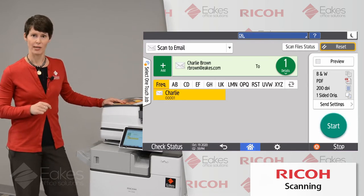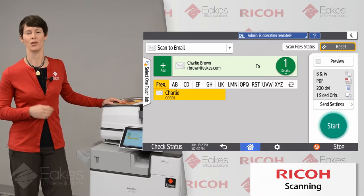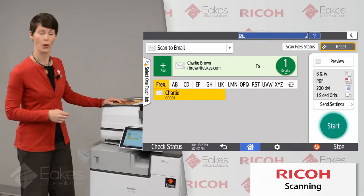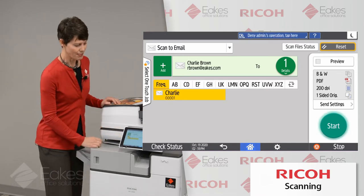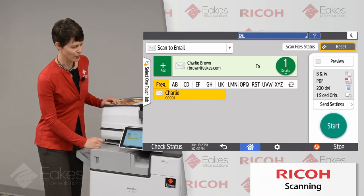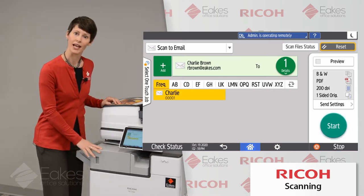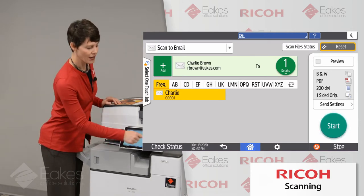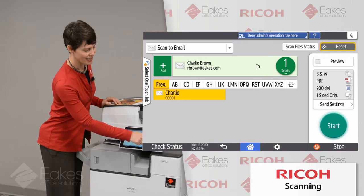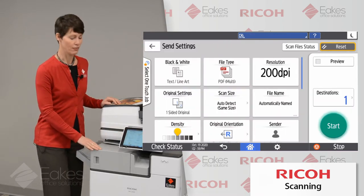My very strong recommendation is to scan to your own email and forward from there, to make sure you can follow the thread of that email as it goes forward. Once I've selected my destination, I can see that entire destination up here in the address bar, and over here on the side I can see the basic settings that are going to apply to this scan job. If I'd like to alter those, I have the Send Settings button that I can tap, and now I have my full complement of menu choices.